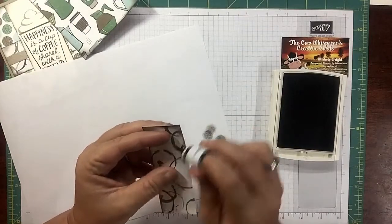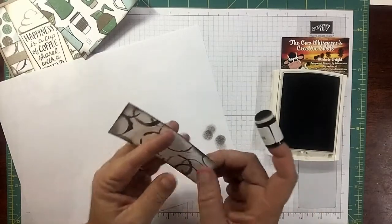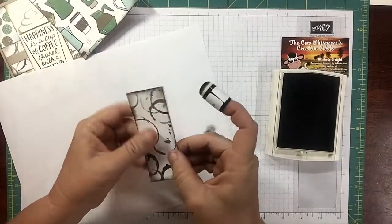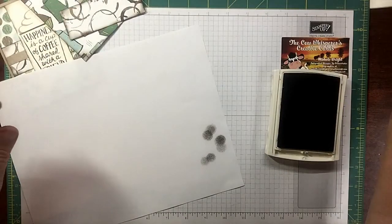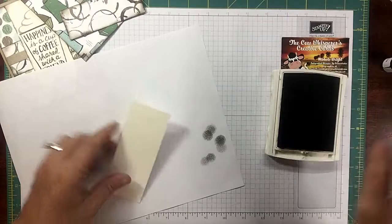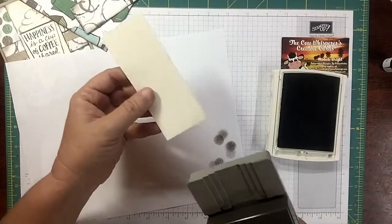I want to tell you guys too that if you're one of those people who has a hard time figuring out what goes with what, that's the beautiful thing about Stampin' Up! suites — they give you the paper and the choices of the designer series paper. This piece is cut at two inches by five inches.